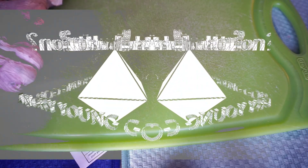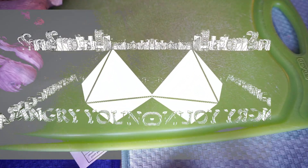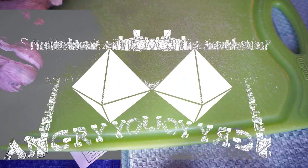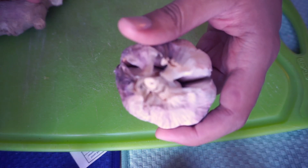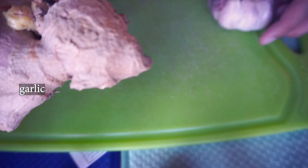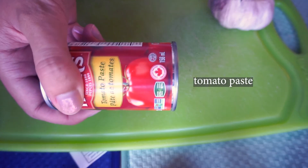Now that the dal is boiling, I'm going to move to the next step, which is preparing the tarka — a sort of fried base of the dish. In a lot of dishes you do the tarka and then add everything else in, but in the case of this dal recipe and a few others, the tarka happens while other things are already going. For my tarka I have garlic, ginger — ginger is good for you — a bit of tomato paste, and cumin, which you will see when I fry everything together.